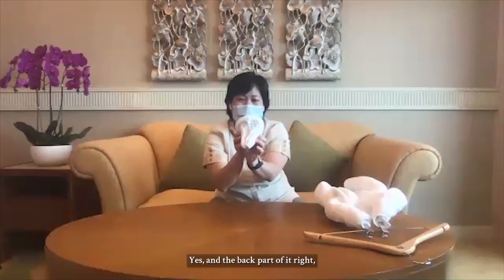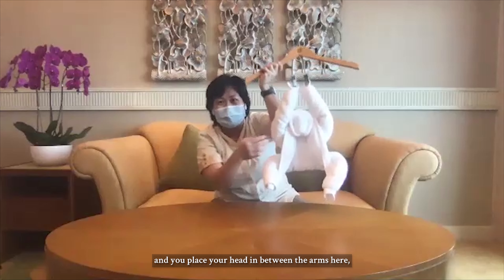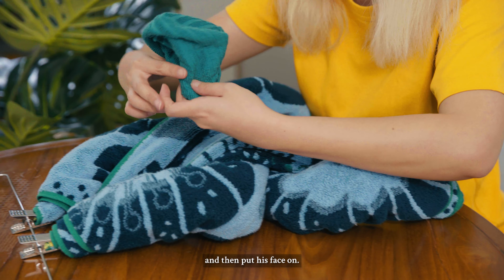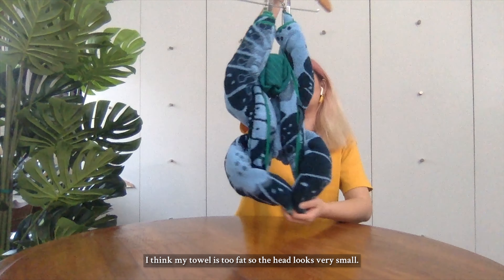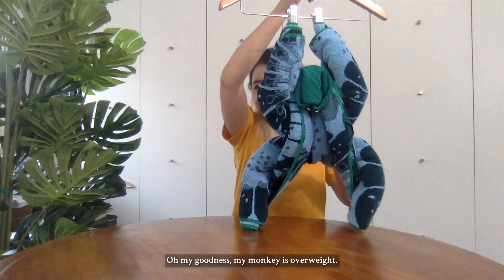And the back part — pick up your hanger and place the head in between the arms here. And this is your monkey! Let me just tighten the monkey's legs a little bit and put his face on, just like this. I think my towel is too thick, so the head looks very small. But you've got a nice chubby monkey! My monkey is overweight!